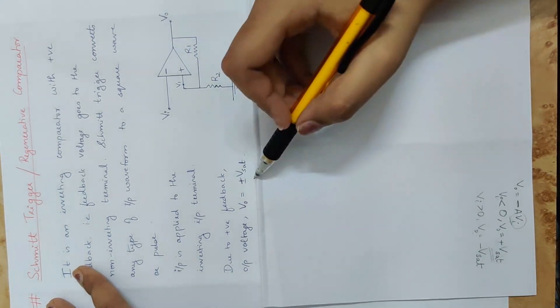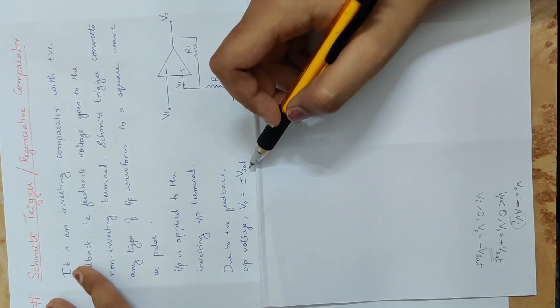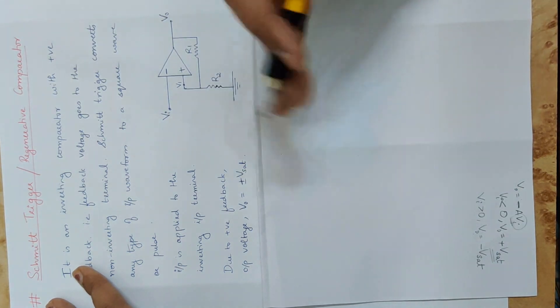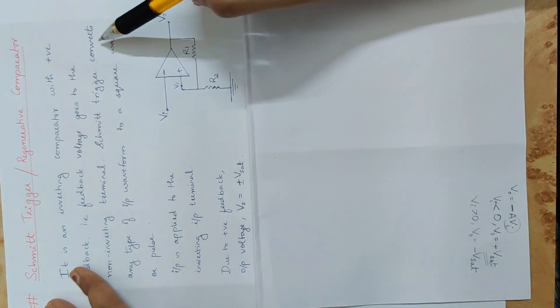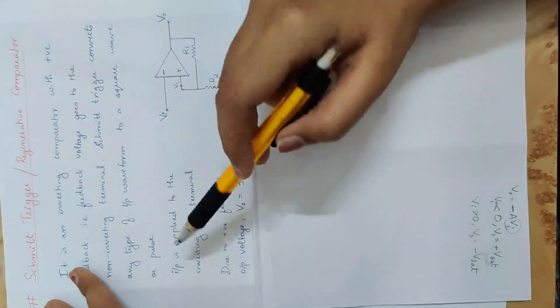The output voltage value is plus or minus Vsat — that is, the saturation voltage. The output is a square wave. Schmidt Trigger converts any type of input waveform to a square wave or pulse.